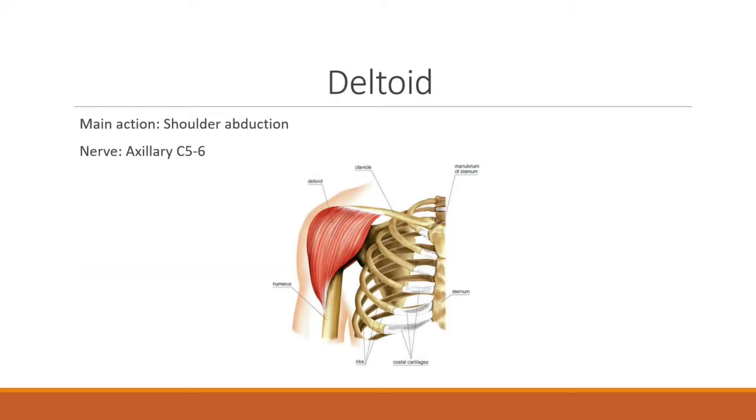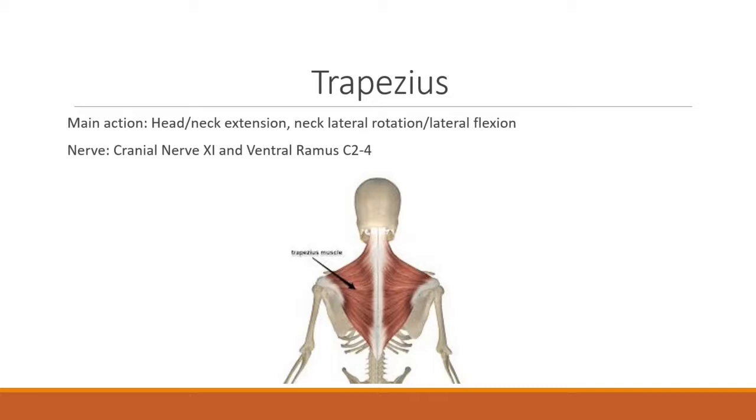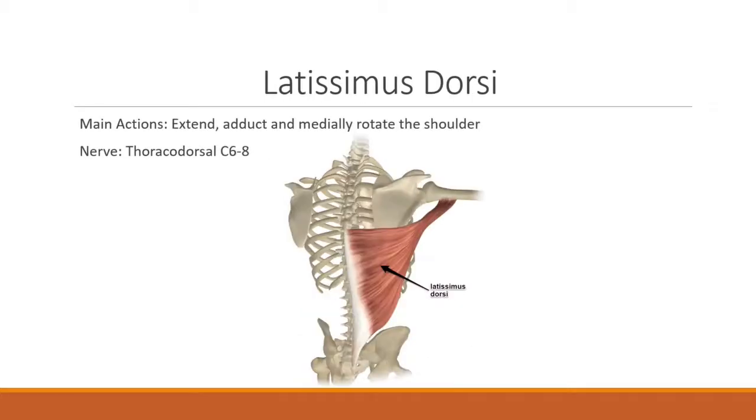The deltoid's main action is shoulder abduction, innervated by the axillary nerve C5 and C6. The trapezius is responsible for head and neck extension, as well as neck lateral rotation and flexion, innervated by cranial nerve 11 and ventral ramus C2, 3, and 4. The latissimus dorsi's main actions include extension, adduction, and medial rotation of the shoulder, innervated by the thoracodorsal nerve C6 through C8.